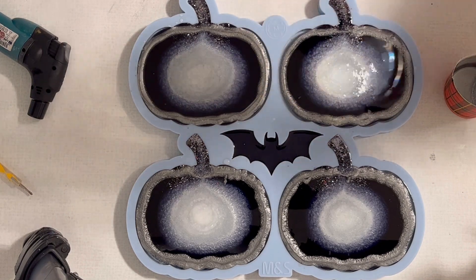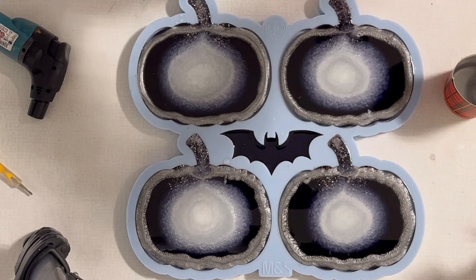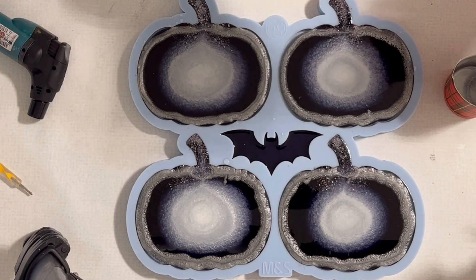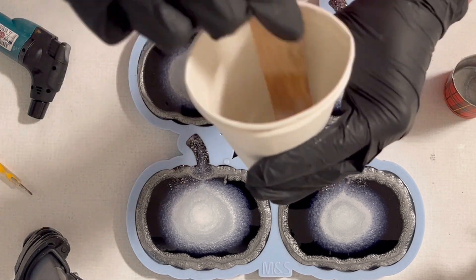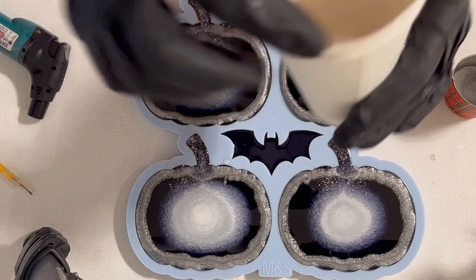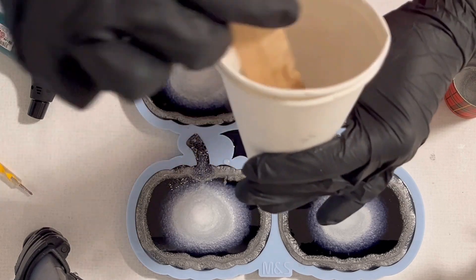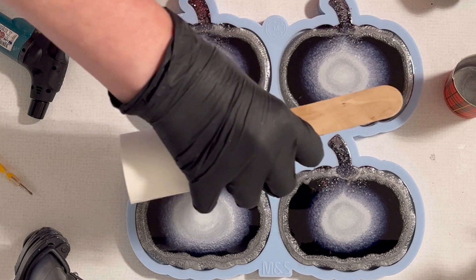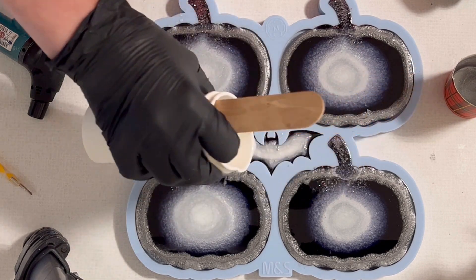So now I have a little bit of clear resin left and I'm mixing in a little bit of the pearl. And I'm just pouring this on top of my little batman, because I thought this little bit of leftover clear resin I can still use — just making sure I pour it on top.